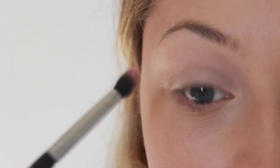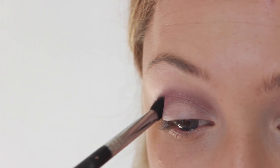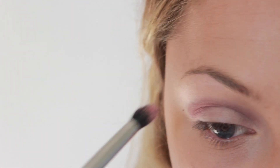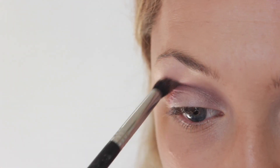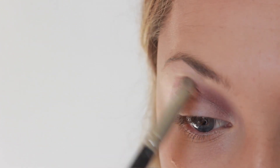So first, I'm going in with a shade from Cora Cosmetics called Peach and I'm applying this into the crease with a tapered crease brush. Because I have hooded eyes, I am just applying it slightly above the crease and into the crease. Then you just take a fluffy blending brush and blend out those edges.